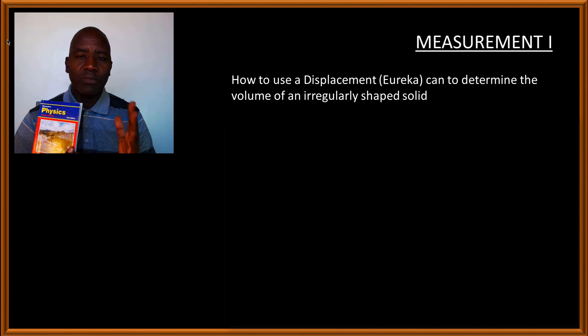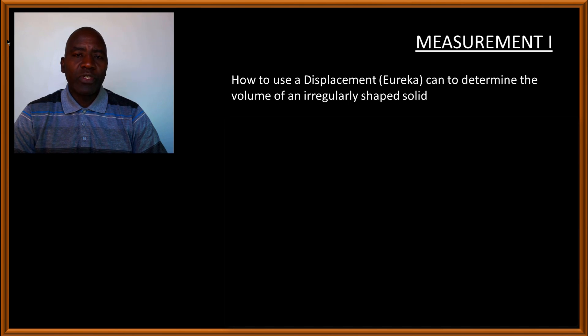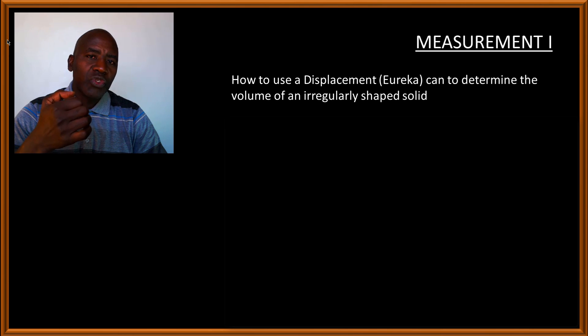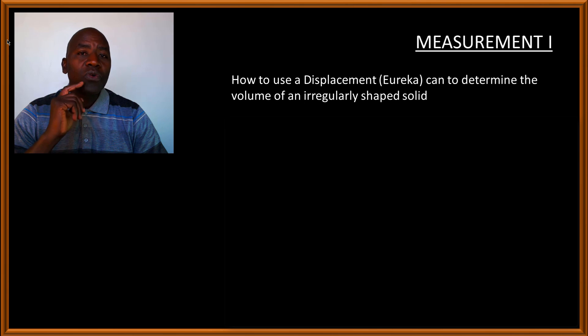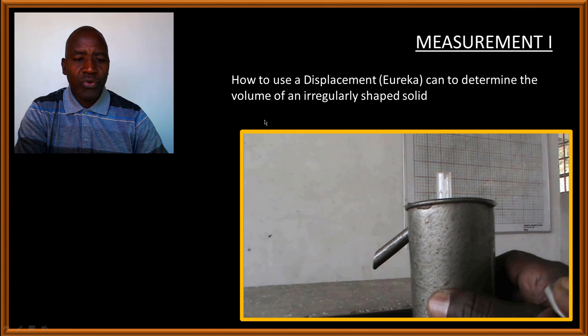You can read the instructions on how to carry out the experiment in either the old or new course book, as the method is described the same way in both. We are going to go through the steps together here. The aim of this experiment is to use a displacement can — sometimes referred to as a Eureka can — to determine the volume of an irregularly shaped solid.